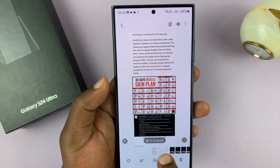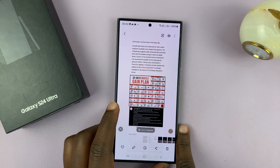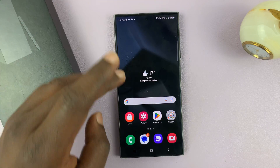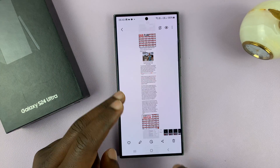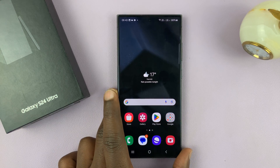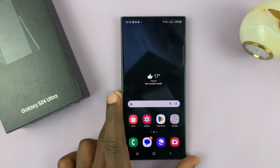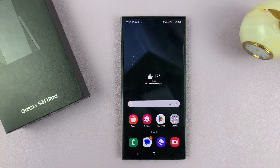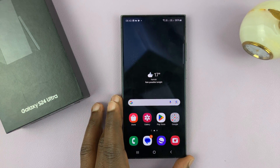You can also edit the screenshot in case you captured more than what you need — you can always crop it to whatever you want. That is basically how to take screenshots on your Samsung Galaxy S24, S24 Plus, and S24 Ultra. Thanks for watching — leave your comments and questions down below and good luck.